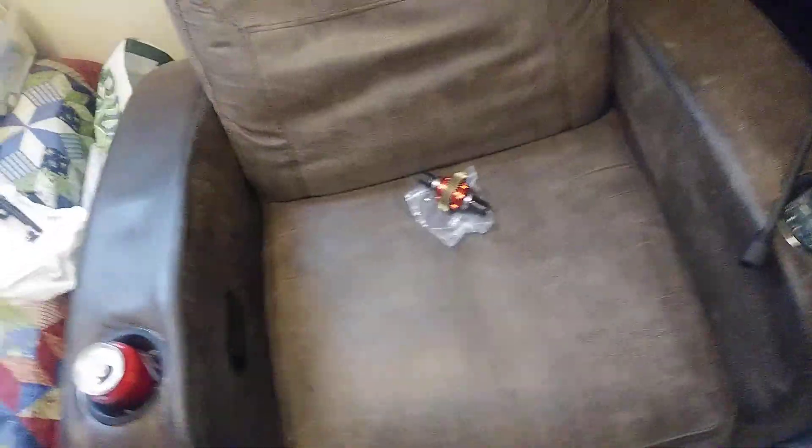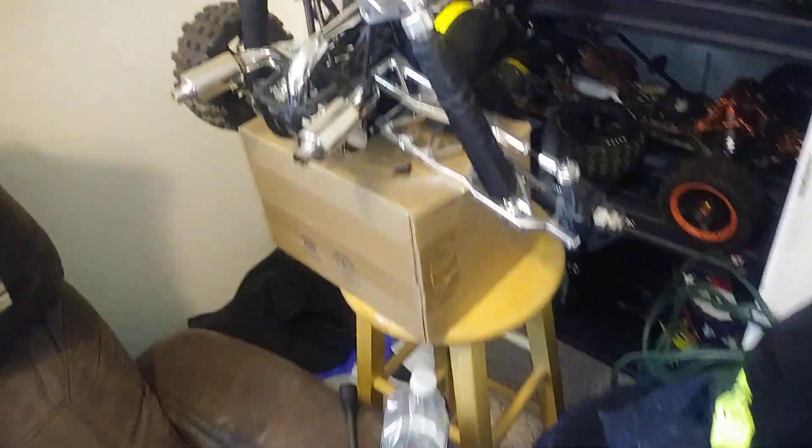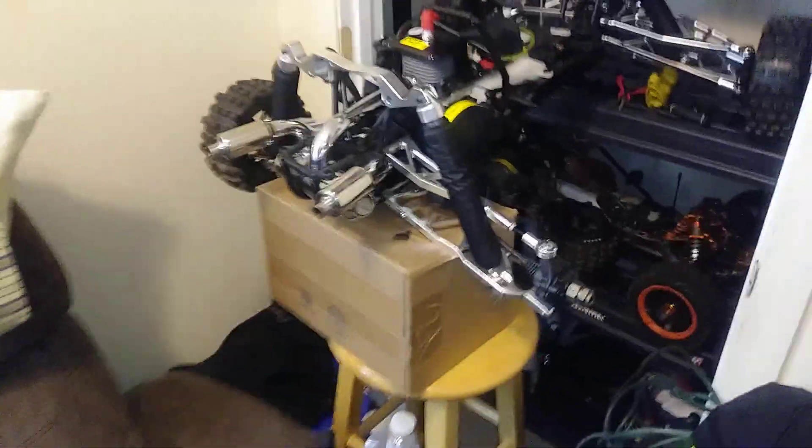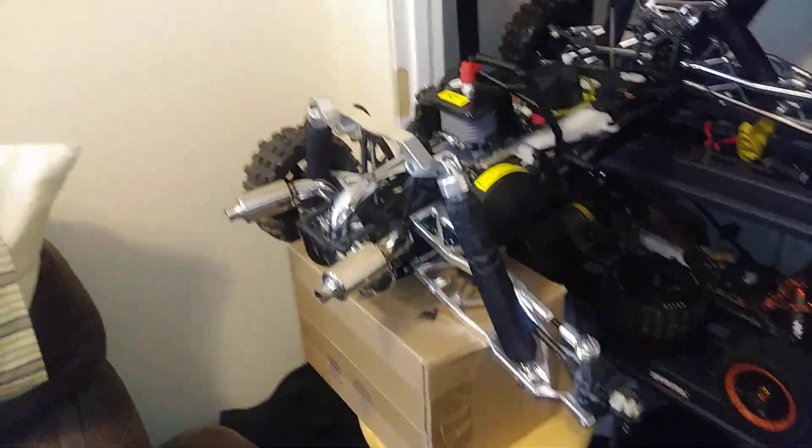Thanks, Dan — greatly appreciated, brother. I'm gonna get that in this weekend and we'll get her back out, I promise. It's gonna be longer than five minutes. I'll be a lot easier on her at first, guys. I'll make another quick video when I start getting her installed.